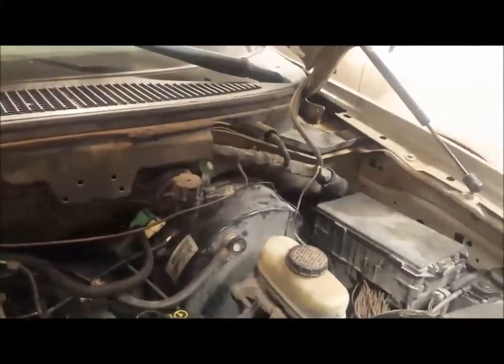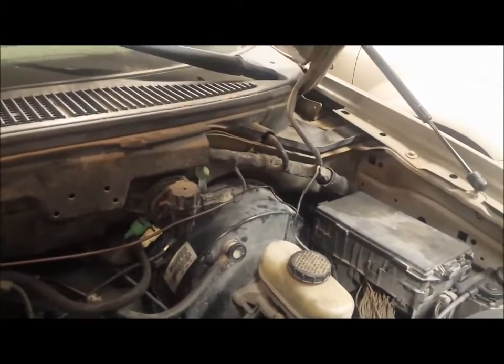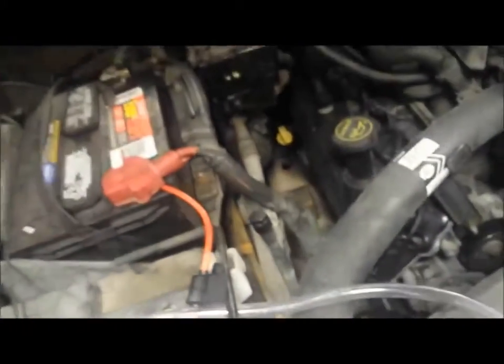In my electrical system, I have a relay off of my electric fuel pump, which connects to this relay right here. When that relay kicks on, it connects the positive wire down to the fuel cell. I have a 30-amp fuse on this — you can see it right here. It's running at probably about 98 to 100 degrees, so that's not too bad.